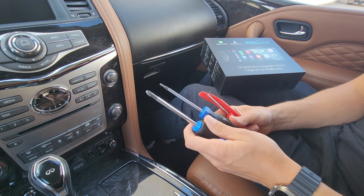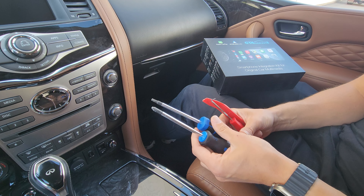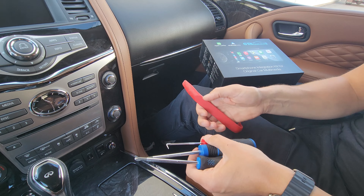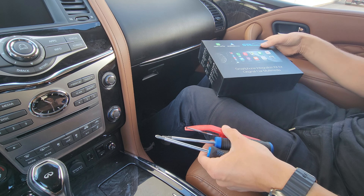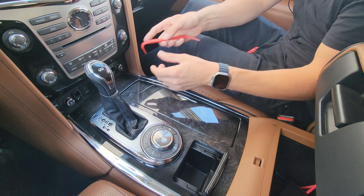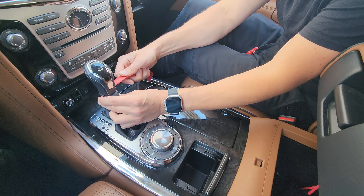The tools you're going to need are a Phillips screwdriver, a T20 torx screwdriver, a panel hook tool, and a regular panel removal tool. Of course, you're also going to need our product. We'll begin with the shift knob — we need to remove it.